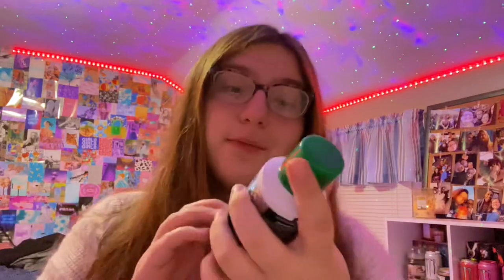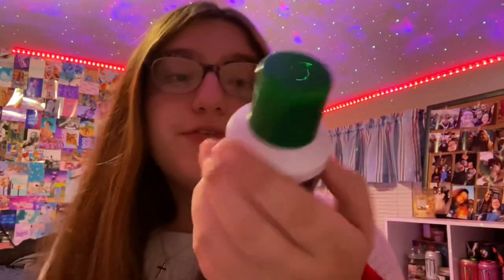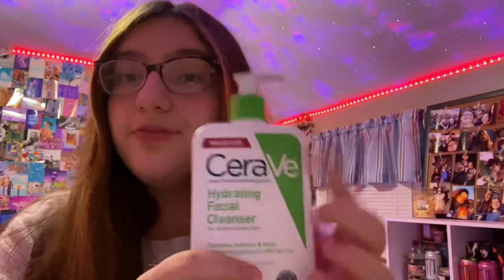Moving on to the self-care and skincare area. From Bath and Body Works I got a shapeable soap — I'm assuming it's like a shaving cream — in Vanilla Bean Noel. Next I got a Coco Colada Shea Butter, which is great for after-shave care so your legs stay smooth. I also got two bottles of my CeraVe Hydrating Facial Cleanser — I was almost out, so thank god I got more.